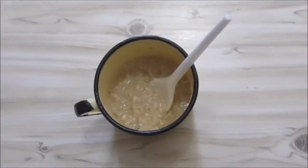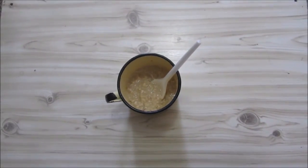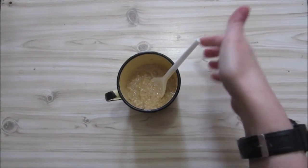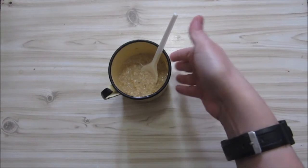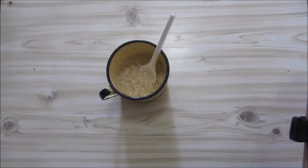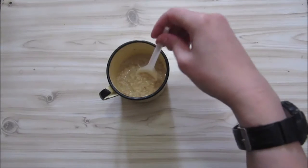It's quite a fast thing to make. You just boil your water, add this to a cup or bowl, put your water in, let it stand for around three to five minutes, and there you've got oats.